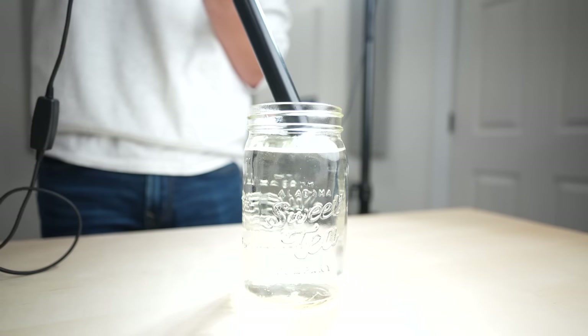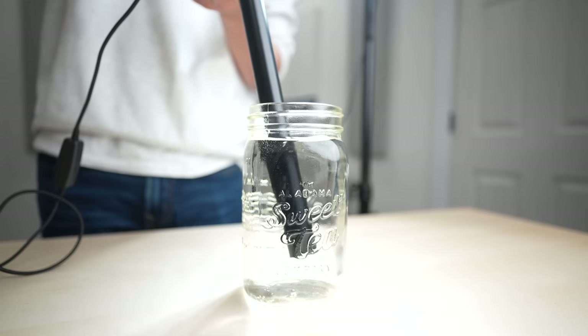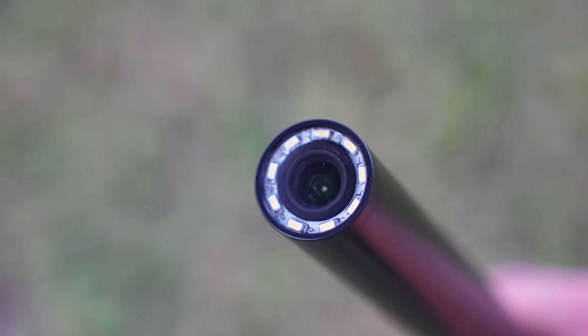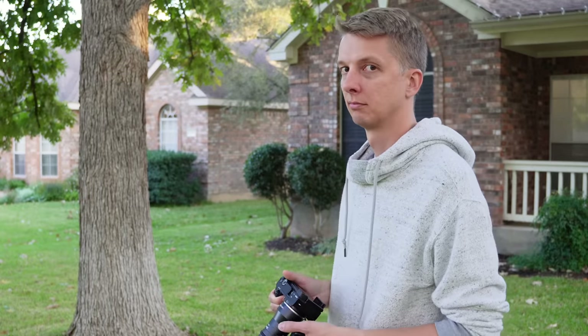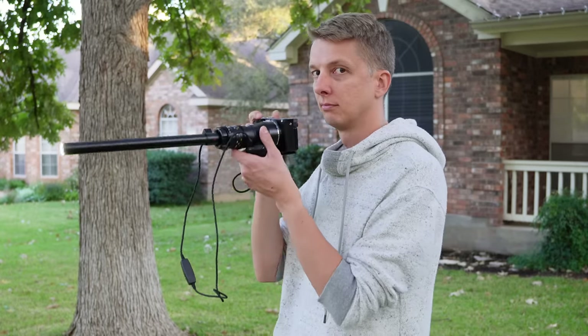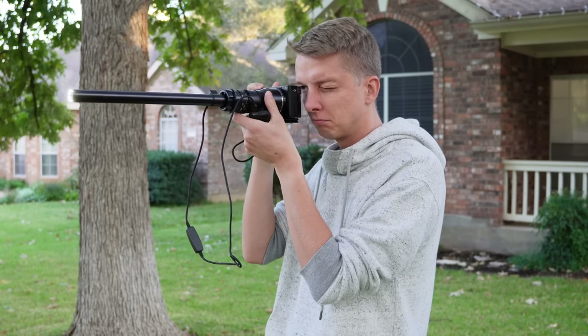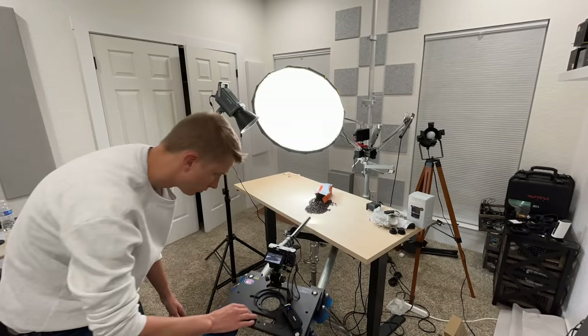The front of the lens is waterproof — about 25 centimeters or 10 inches of the front can be submerged into water or dusty environments without worry. Around the front, there is a small front lens element with nine little LED lights all around it. Mounted on the camera, I would never take this out in public for fear of being ridiculed, and with what this lens needs in terms of lighting, you will likely use it in a studio setting most of the time.